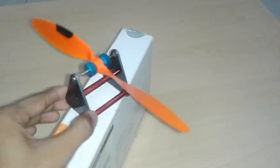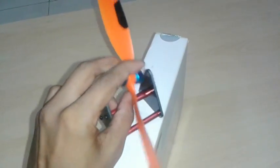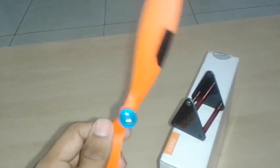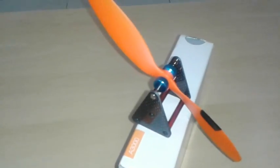This is a propeller balancer — I got it from RC Damaka. It has two permanent magnets which give nearly zero friction, so I can do balancing accurately.